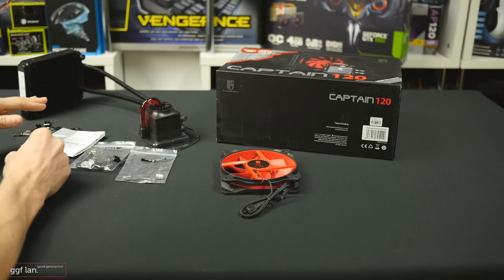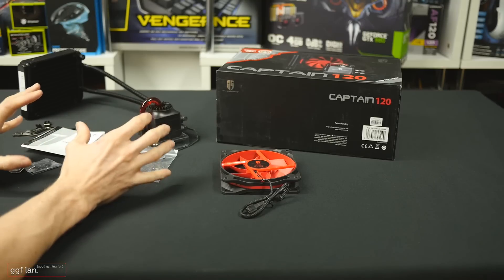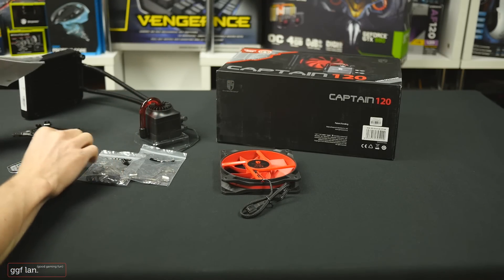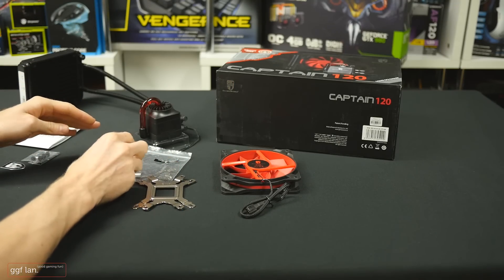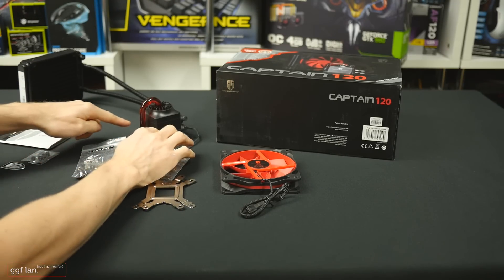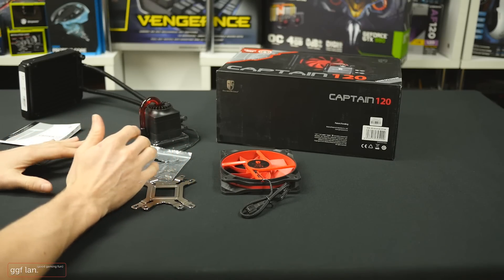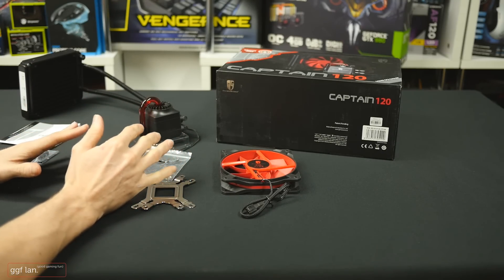What we're going to do now is install this onto a board. I'm probably not going to go through every installing step because it does take a while — we're going to do an LGA1150 setup, so we're just going to need the back plate and the two side brackets for the pump and the block. I might take some photos along the way and then we'll do some quick performance testing.